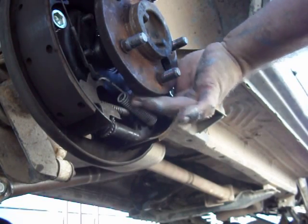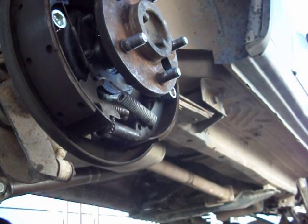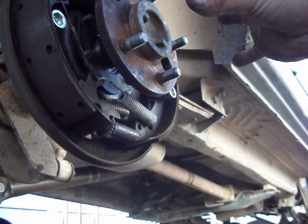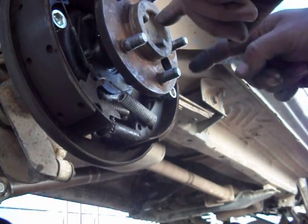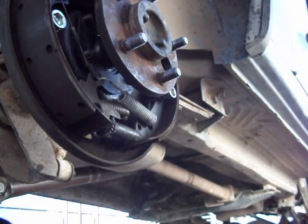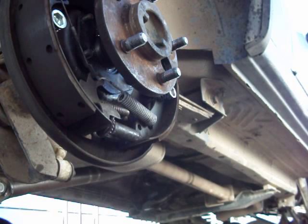What some people do is use a slide hammer with a flange adapter — you can rent those at AutoZone. You put the flange adapter on the three studs, use the slide hammer, and just slide it back and it'll pull the axle out.